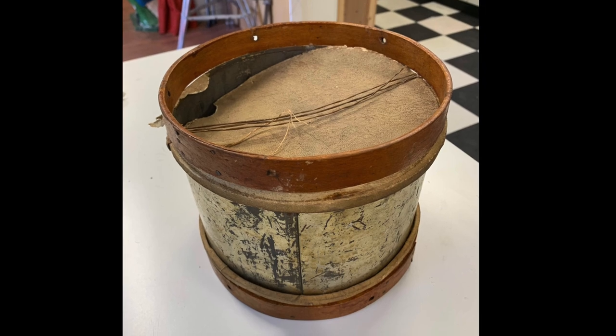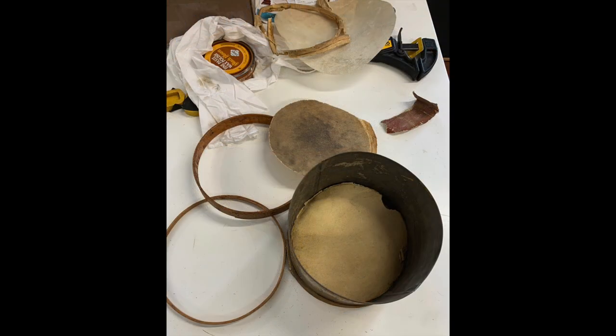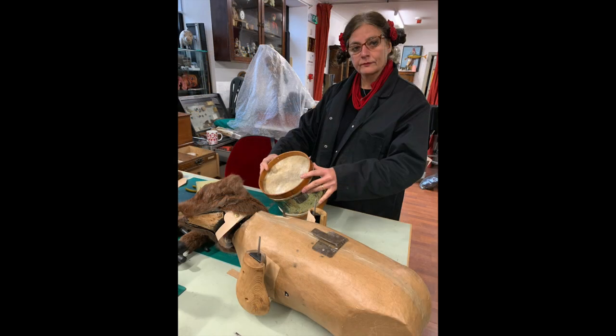The drum as well needed everything doing to it: new skins, new frets, and a new cord to tighten the skins.